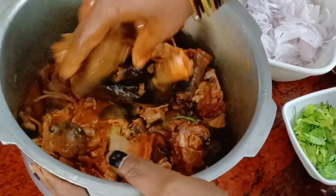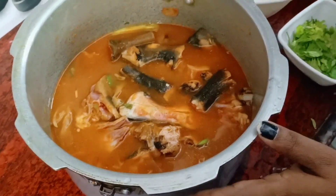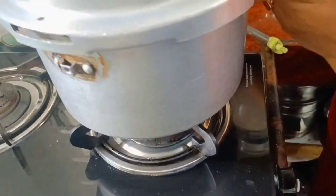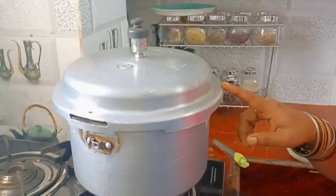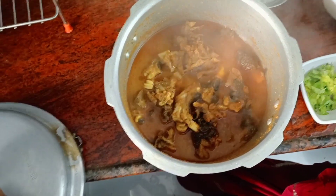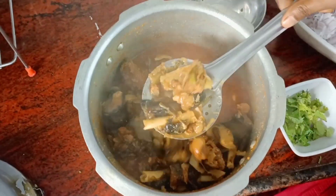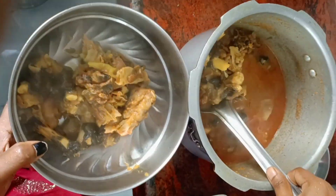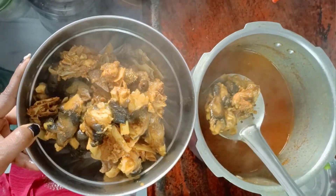Put a cup of water in the cooker and continue cooking.